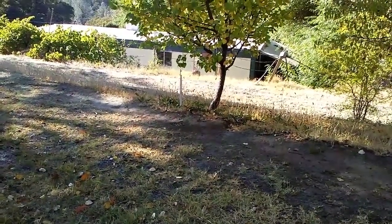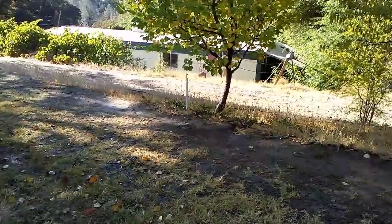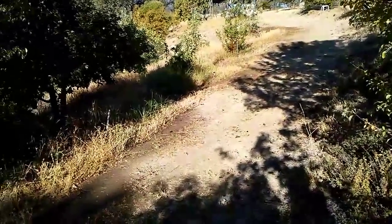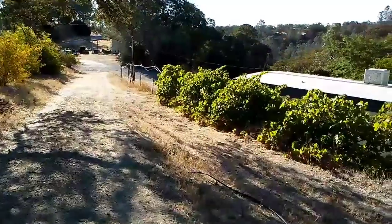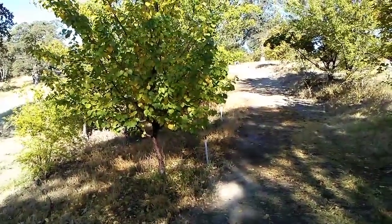These sprinkler heads — I want to say they're like a gallon and a half an hour or something like that. So a gallon and a half an hour, and I've got about 20 or so on that one string. So 20 times 1.5 — that covers a lot of water and covers a lot of ground. That's why I'm able to water this place on a 10-gallon-a-minute well.